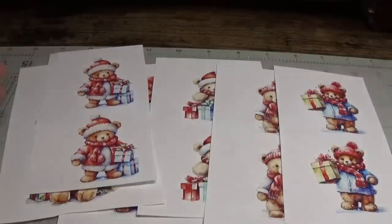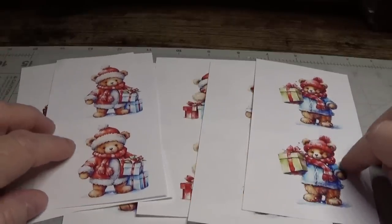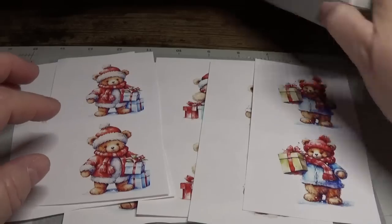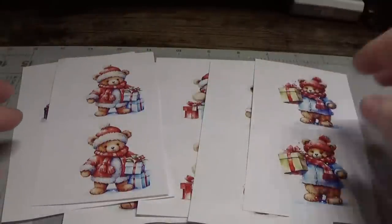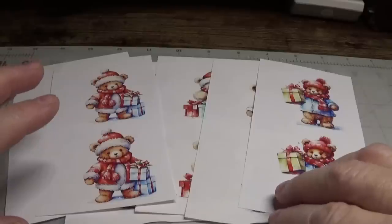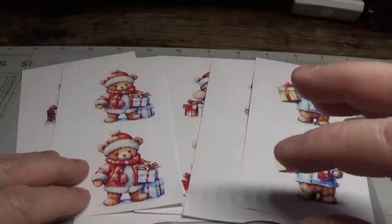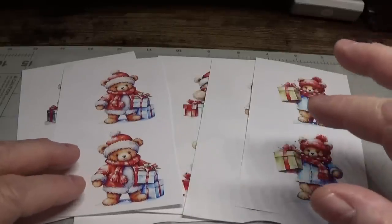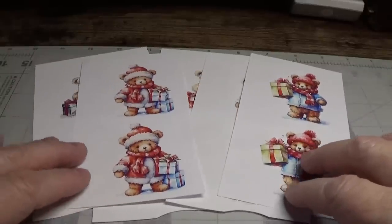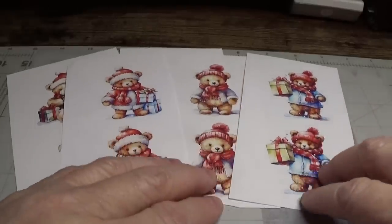I forgot to tell you that to print these images to fit my two-and-a-half inch circle punch, when I printed them out I set the size to wallet size. I made sure the little box that says 'fit image to frame' was unchecked. And I also used the specialty paper settings — I just wanted to let you know that.